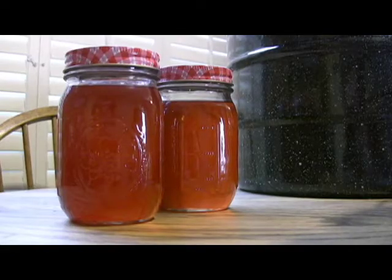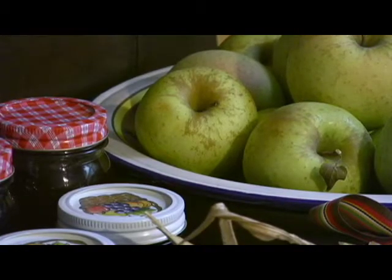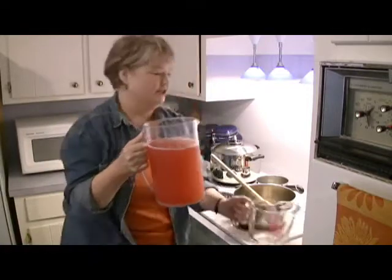Hi, I'm Mary Leverett, and we're going to be making apple jelly this morning from apples that my brother grew on our farm in Henderson County, North Carolina. We're going to start with some apple juice that I've already boiled out using the skins and the core of the apples. And they were red apples, so luckily we have nice red juice.